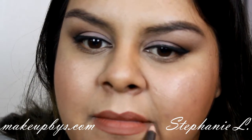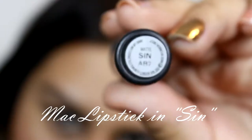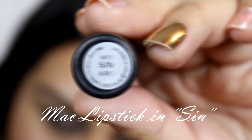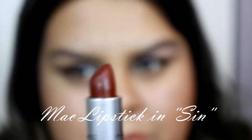Then I'm going to use a plum color and just go all over my lips. Now for the fun part — it's my favorite lipstick for the fall and it's from MAC and it's called Thin.